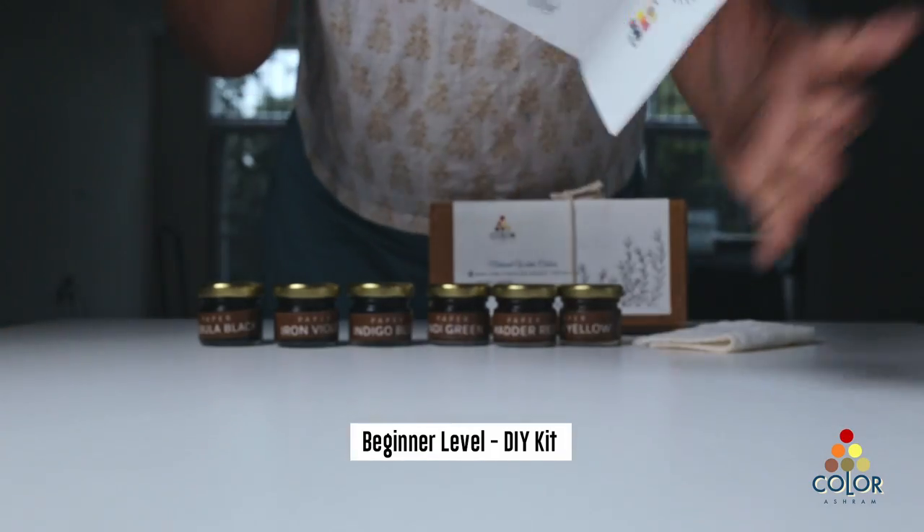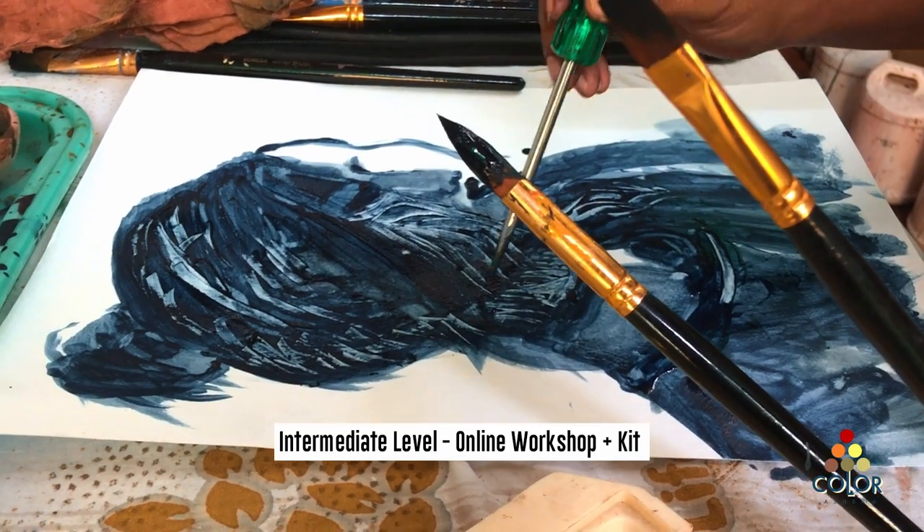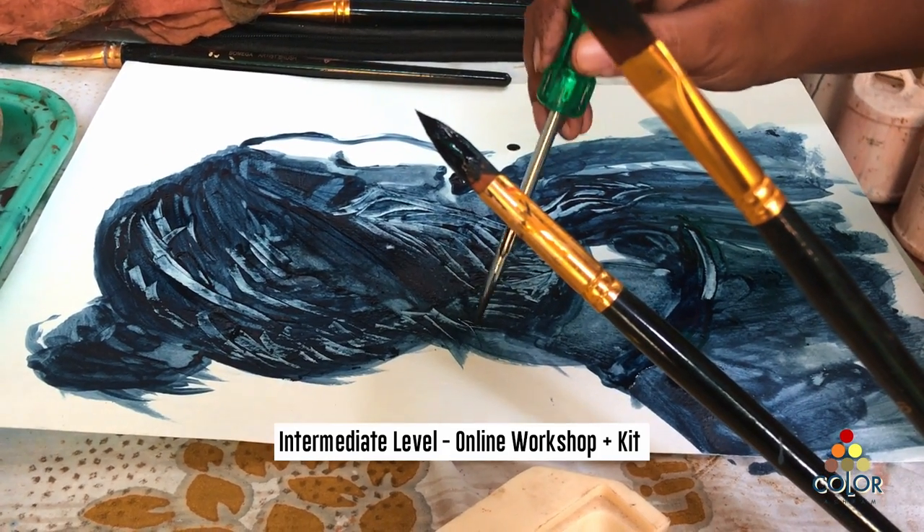There is still a video tutorial and a guide to understand how to use the strokes, because this is different from your normal acrylic or watercolors.